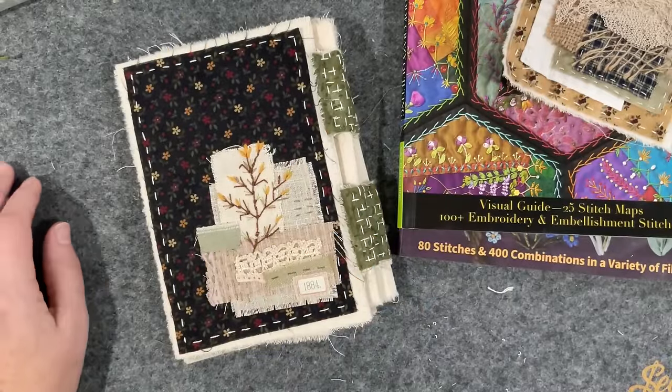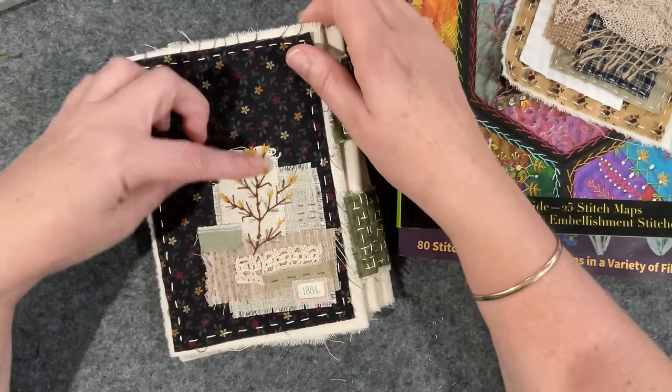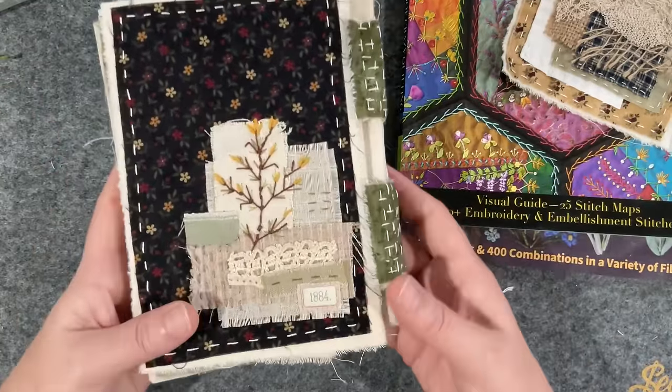Good morning everyone, welcome to my channel. Today is a snippet video again - I've worked my flowers, finished them, and put them on the back of the cover, so I'll just bring this up to the camera so you can see the final result.